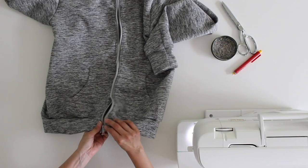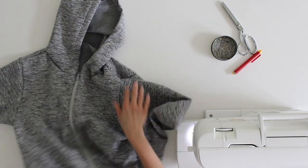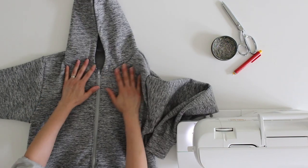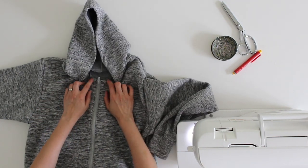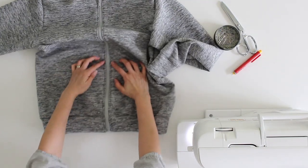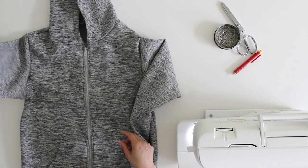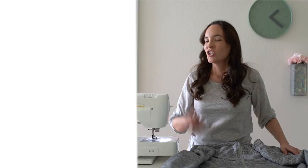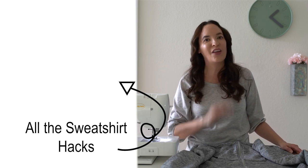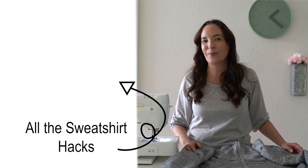Here is what the finished hoodie looks like — let's zip it up. You can see the finished hood at the top with those edges wrapped around on the inside. My pockets match, my hemband matches, and really it's a very simple hack. Check out this playlist for more hacks to that same sweatshirt pattern — there are lots of different looks you can get by doing different things with essentially the same pattern pieces.